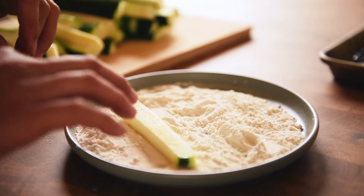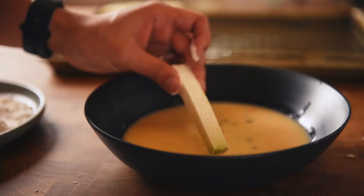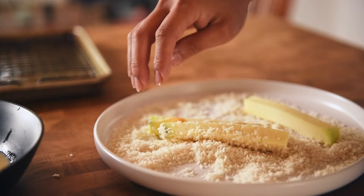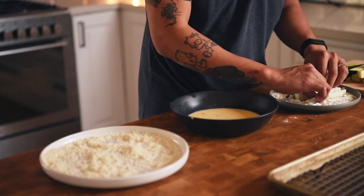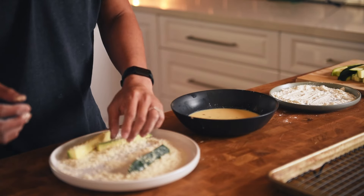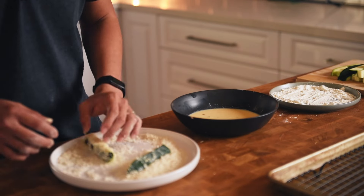Now the zucchini is all cut up and our breading stations are ready to go. All there is to do is pass our zucchini down the production line. Start with flour — roll the zucchini fries through the flour and shake off any excess. Step two: egg wash — make sure the chips are coated thoroughly and evenly. Lastly: breadcrumbs — thanks to the egg wash, breadcrumbs should cling onto the chips nice and tight. This dry-wet-dry process ensures the breading holds on as tight as possible. Last thing we want is to go through all this effort just for the crumbs to fall off and be left with sad, soggy chips.